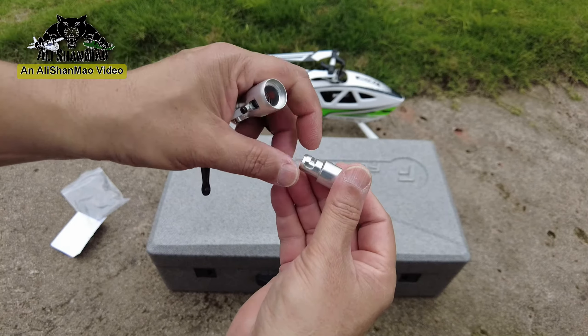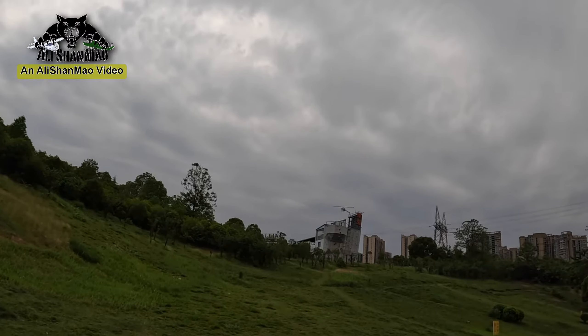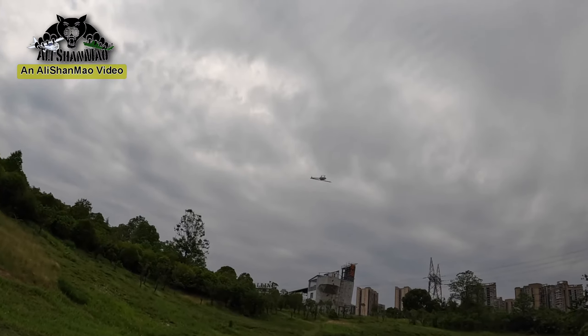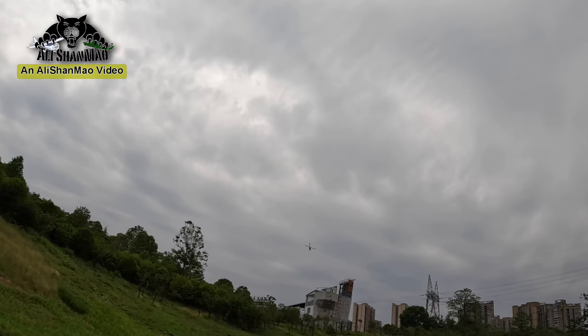Flying has done a very, very good job with these parts — all CNC metal. I need to see if the blades are still going to hold or not, and if the helicopter is going to crash or not.